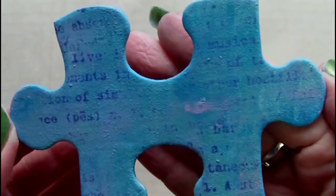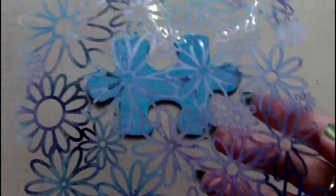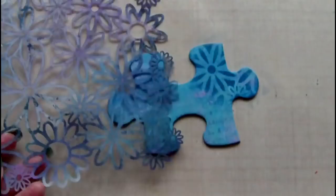I also wanted to add some stenciling to my puzzle piece, so I've chosen a Crafter's Workshop floral stencil and I'm sponging on ink using a piece of Ranger cut and dry foam. The ink I'm using here is archival in manganese blue.